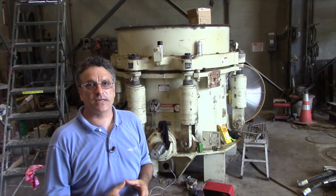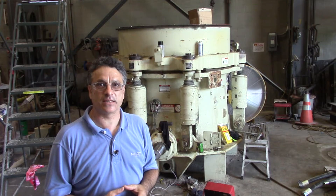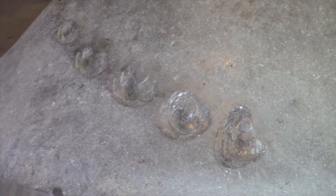Behind me you see the cone that these parts came out of, which experienced this tramp iron event. We're going to take a look at the different pieces inside, and you'll see why a small piece of steel can become very expensive.